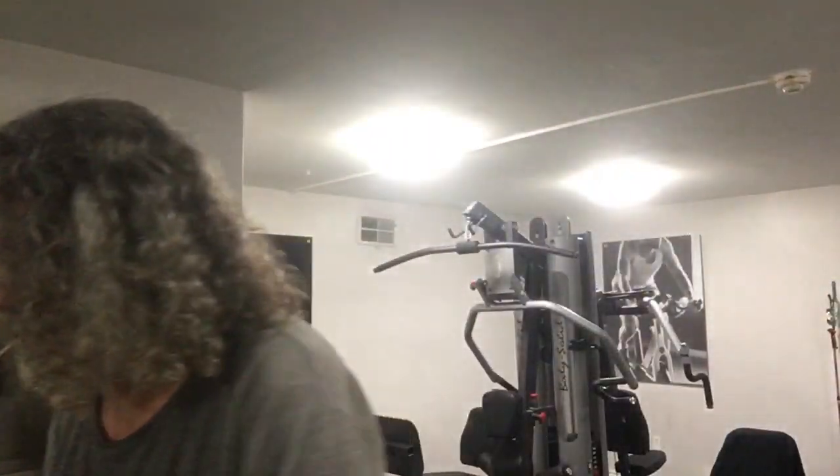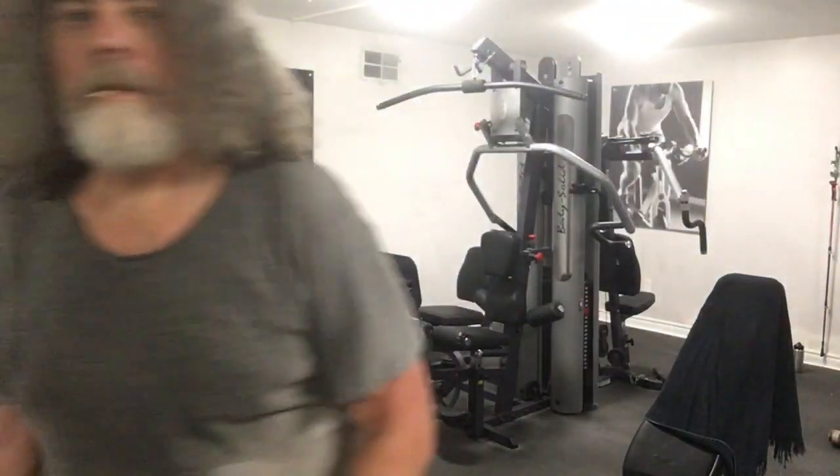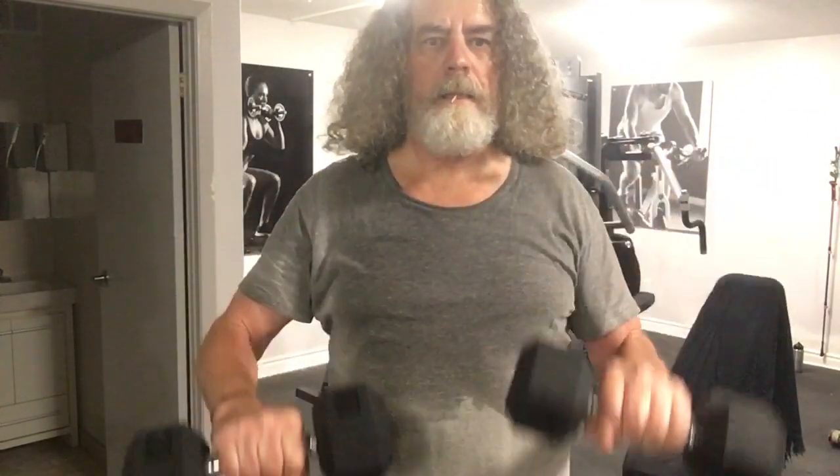I'm just going to quickly go through these. And then there's this one — the French curl is a good one. So we've done triceps, deltoids, French curls.